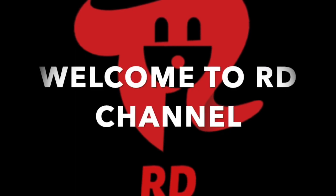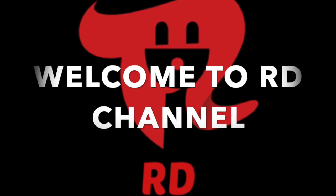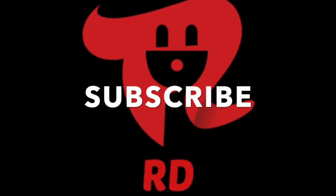Hello Friends! Welcome to RD Channel! First of all, please subscribe to our channel.